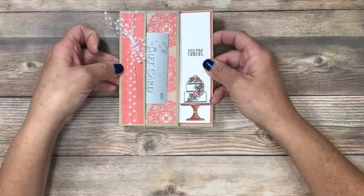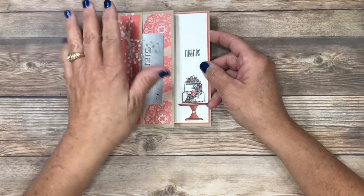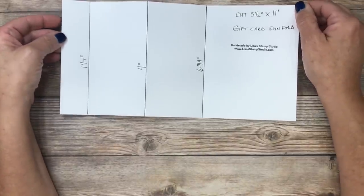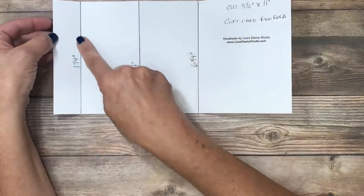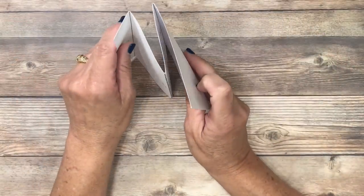Here's a good close-up of the card we're going to be creating together today. I use this one as a wedding card to hold a gift card. The pocket is here on the outside. I decided to make a template for you — you're going to cut your cardstock base five and a half by eleven and score it at one and a quarter, four, and six and three quarters, and then create an accordion fold.